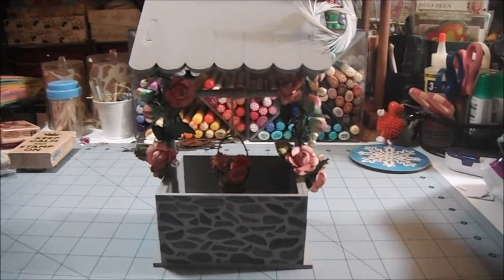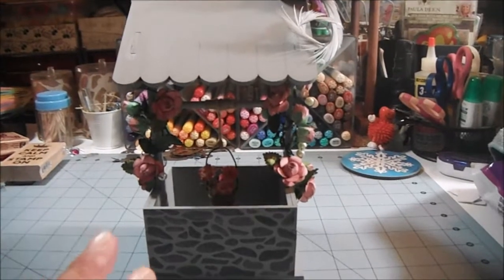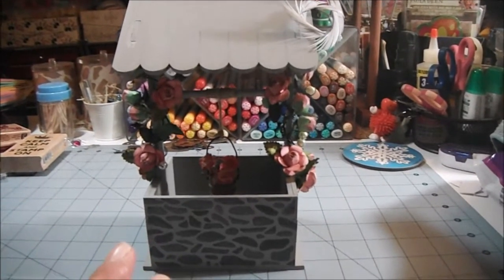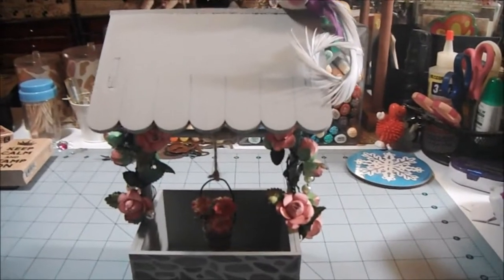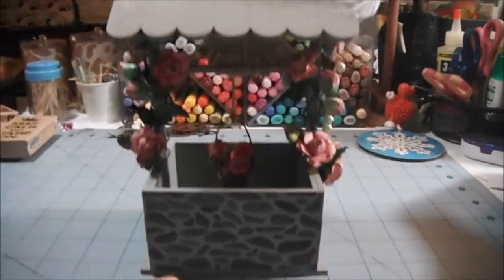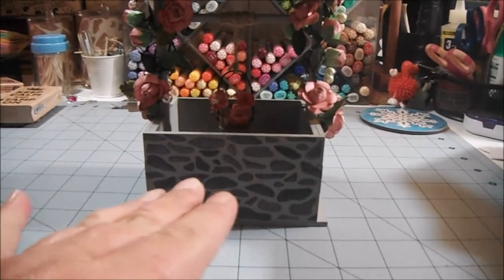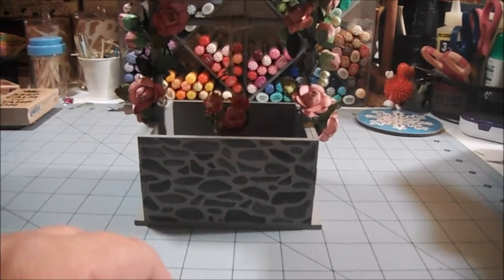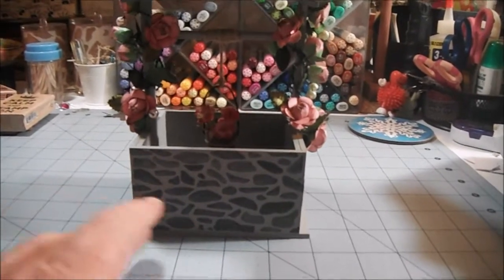It's super simple to put together. I got the wishing well, put it together, and I painted it gray. Then I wanted it to have a rock effect down here, like a stone wall type look — kind of old, you know.